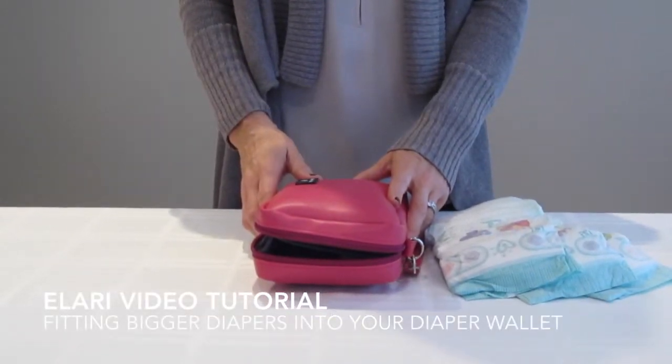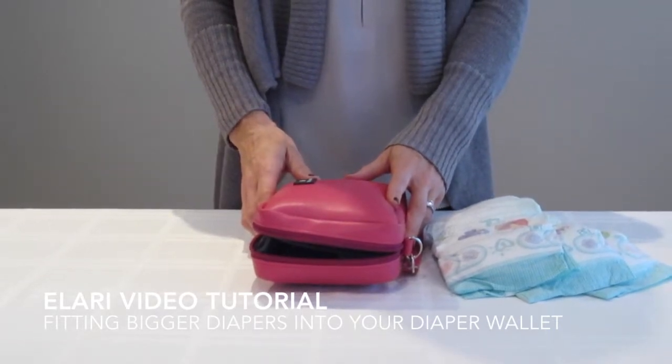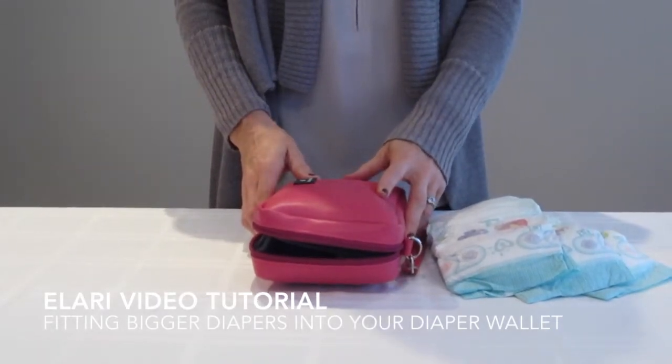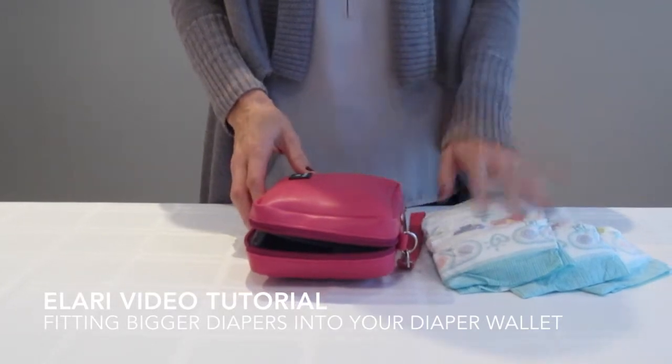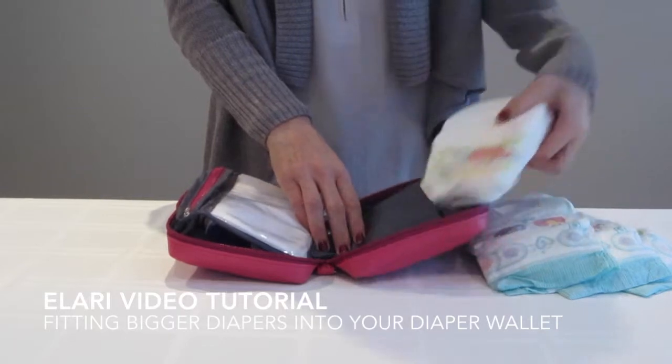Hi moms and dads, today we're going to talk about what we do when our little ones outgrow the size one, two, and three diapers that we've been using and they're moving on to the size four, five, and six, which are a little bit bigger. So we have three size five diapers here, and we are going to take away our size twos and put in our size fives.